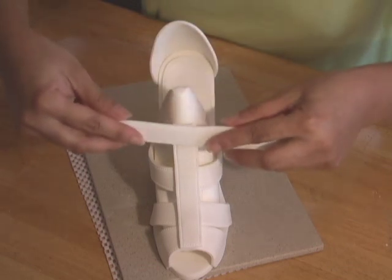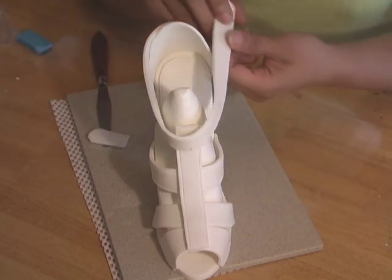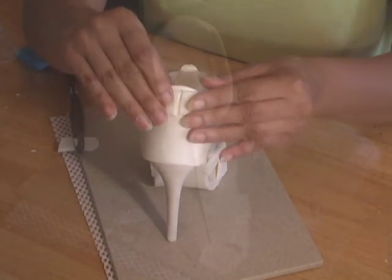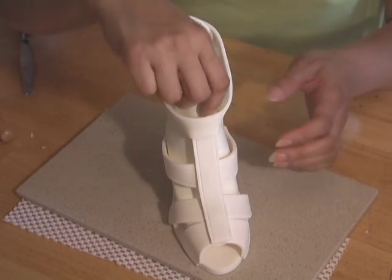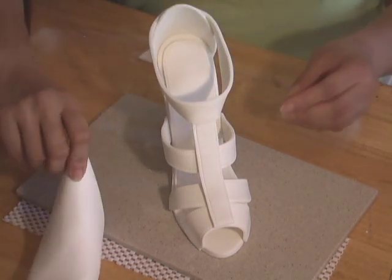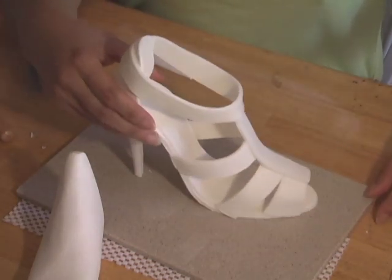Moisten the contact points with gum glue wherever the strip will be positioned. Wrap the strip around the shoe with the two ends meeting at the back of the shoe. Cut off any excess gum paste using a palette knife. The seam at the back end of the shoe will be hidden with another detail later. Before the ankle strap completely dries, be sure to remove the shoe last former while the gum paste still gives, as failing to do so may result in breaking the strap.